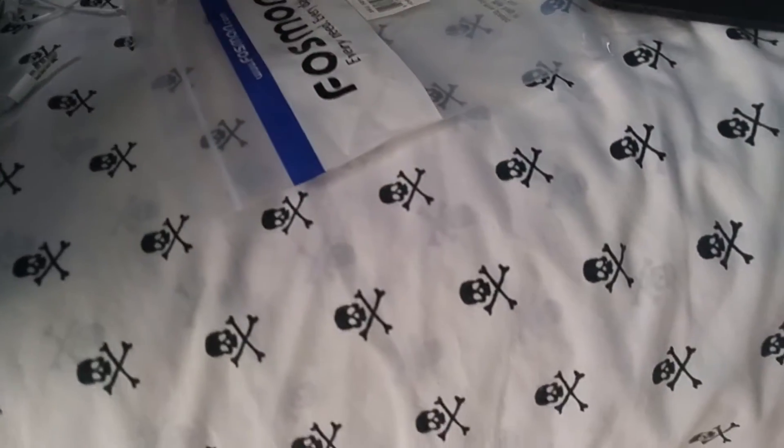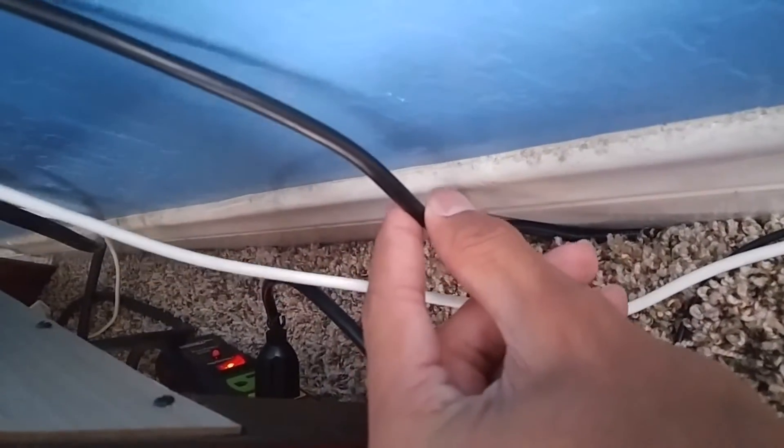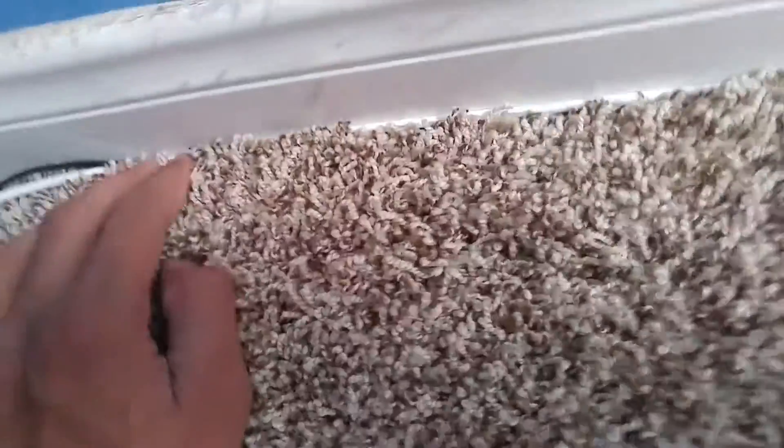I ran into a barrier, which kind of sucks — this always gets me every time I do a setup or cable management. Running cables under the carpet is the hardest part. As you can see, you can't really see it in one spot, but you can see it in another. I put the white one over so it blends in, but it's not really blending. The hardest part is putting the cables under the carpet. These three thick cables are going under the carpet.